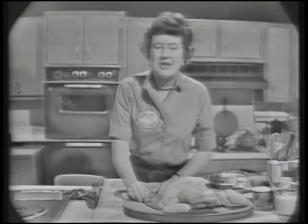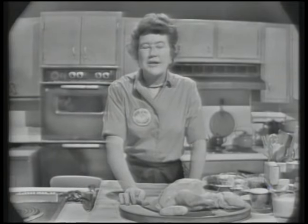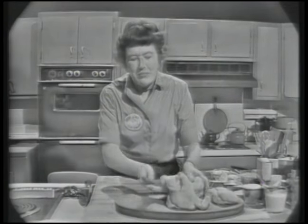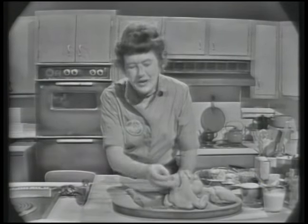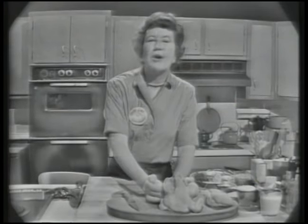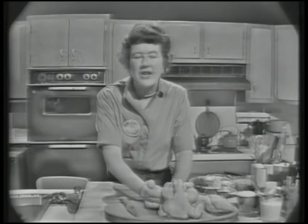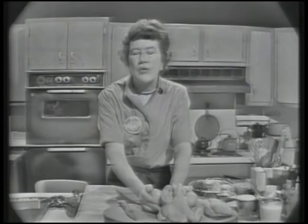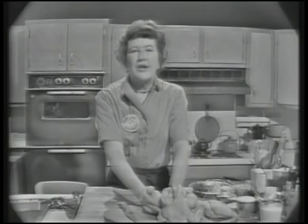Welcome to The French Chef. I'm Julia Child. Today we are going to do breast of chicken in the French manner — it's skinless, boneless, a luscious, delicate morsel of white meat which cooks in about six to eight minutes and makes a perfectly elegant, quick meal. With it we're going to serve risotto or braised rice, and as that cooks fairly quickly, I'm going to start that first and then we'll get back to our chicken.